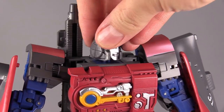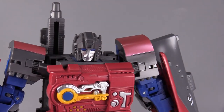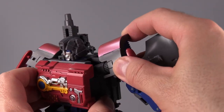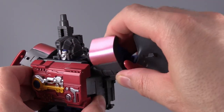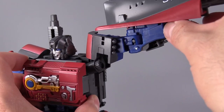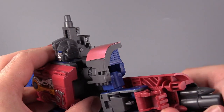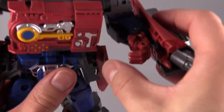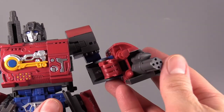Speaking of poseability: the head is on a ball joint and can swivel and look up and down a little bit. There is a butterfly joint inside the shoulder, and then a ratchet joint on the shoulder that is clicky — unfortunately my microphone didn't pick it up. Then there's a swivel, a hinge, and a bend at the elbow of 90 degrees, plus a swivel just above the elbow. Fists do not articulate, but they do open and close, which is nice — though he's got nothing to grab, so what's the point?